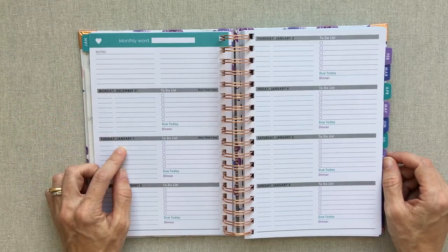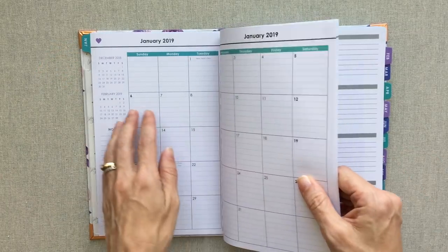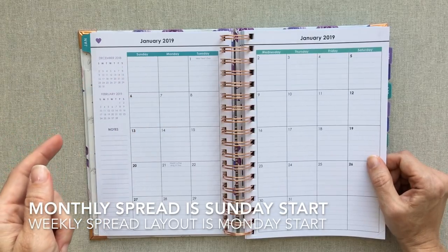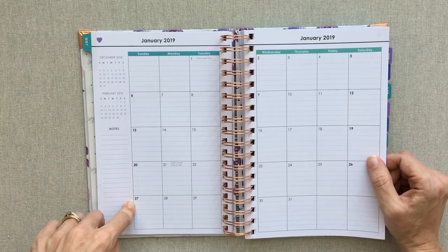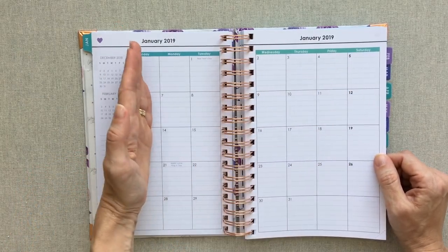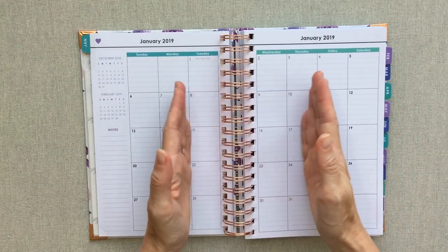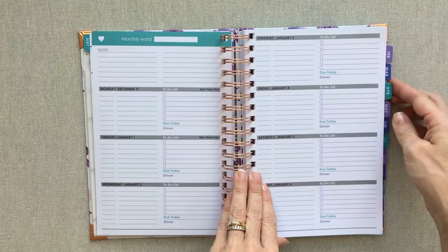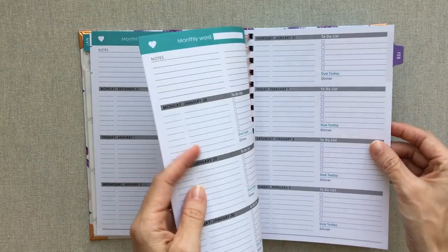Then you go into your daily layout. You're going to start this planner on Monday, December 31st, because 2019 starts on a Tuesday and all her weekly spreads start on a Monday. The monthly calendar starts on a Sunday. I really like how the weekend day numbers — Saturday and Sunday — are bolded, so the weekends stand out at a glance from Monday through Friday.